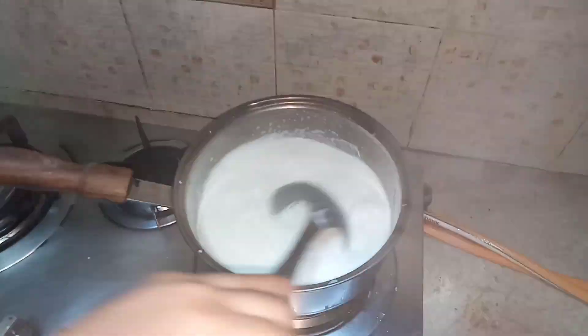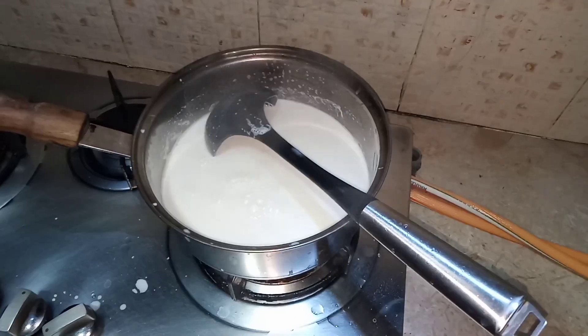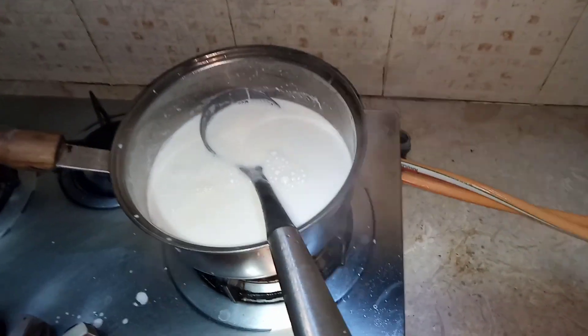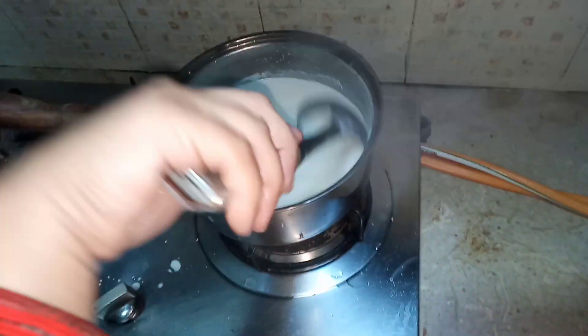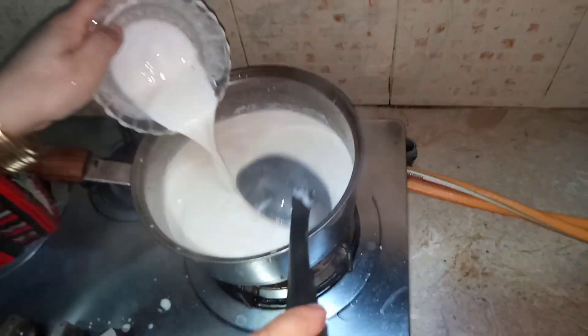I have already boiled the milk — I put the milk in the pot, let it boil, and when the boiling is done I added the corn flour and powdered milk mixture. Now I am adding 1 teaspoon of kewra essence into it. Kewra essence is the main key for this recipe — you can't skip that.